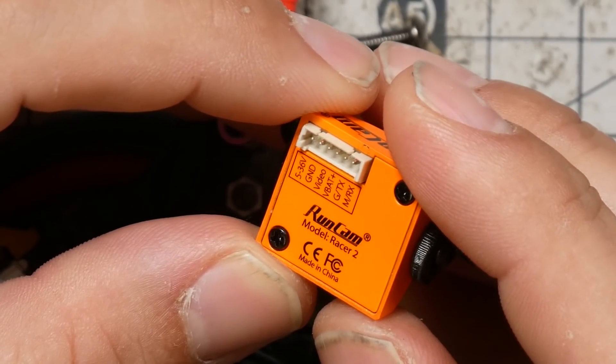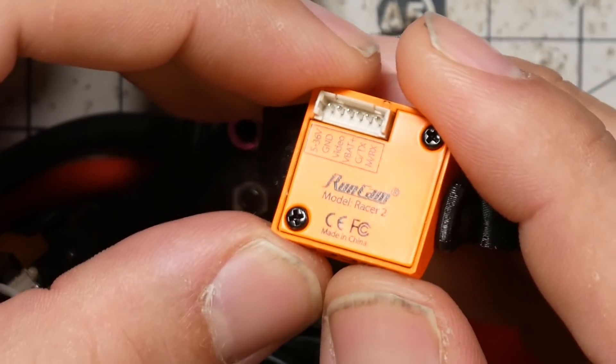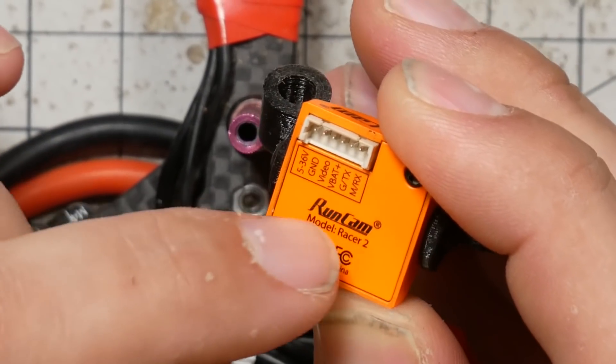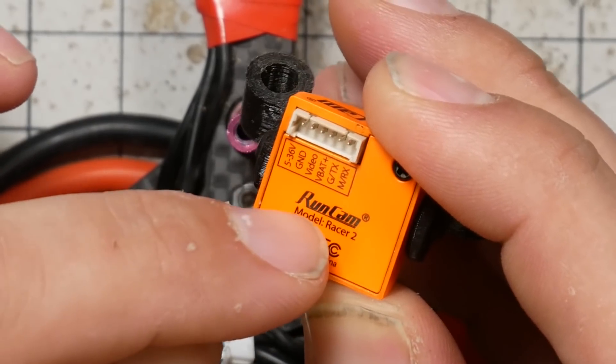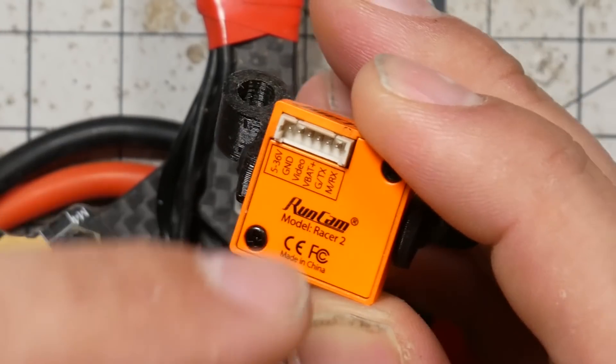I'm Joshua Bardwell and you're going to learn something today. I am putting my quad back together because I've just installed the RunCam Racer 2 in it. The Racer 2 is the second generation of the RunCam Racer and I've got a review of the RunCam Racer on my channel. I'll link it in the video description but that's not what we're here for.